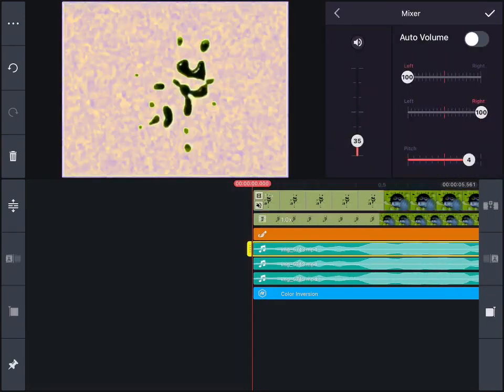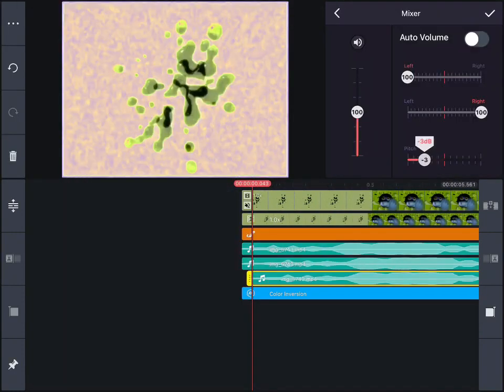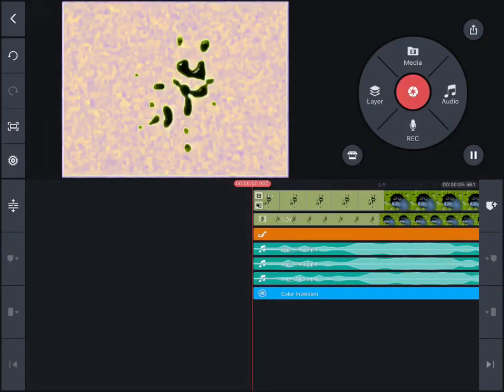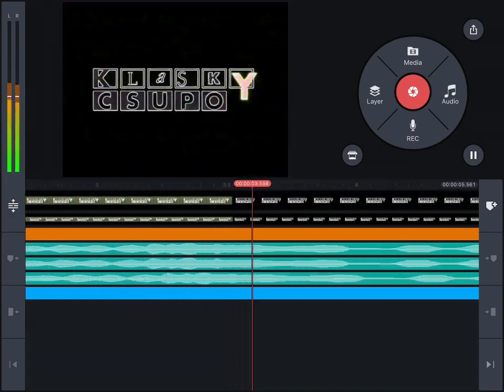The first pitch will be plus four with kid voice changer — lower the volume. The next one will be minus four with man voice changer. And the third one is normal. That's it.